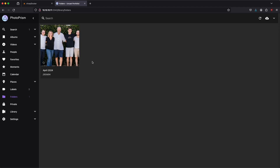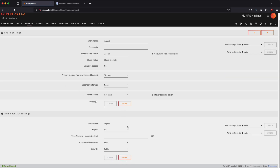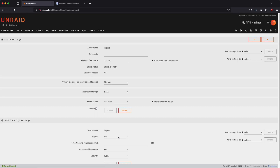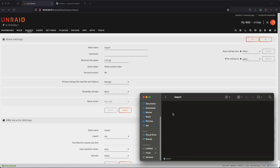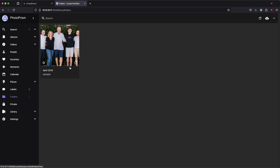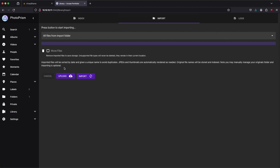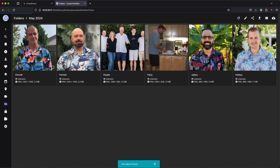Let's look at how to upload photos a slightly different way. We created a folder earlier in our shares called import. Let's go ahead and share or export it so we can put folders in there and have them imported into our PhotoPrism container. We'll wait a minute for it to become available. Now I'll look at my network for N1 NAS — the import folder is public and available. Let's drag some photos in, then go to library, click on import, and click import again. It's importing both of our pictures. If we go back to folders, we see two more pictures added to our collection on April 24th.